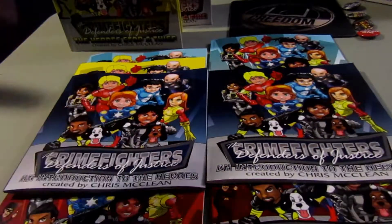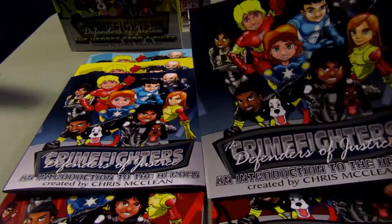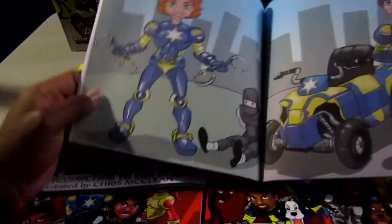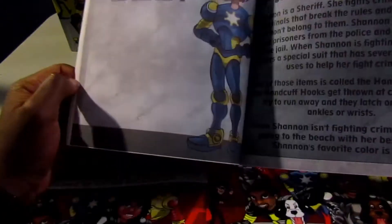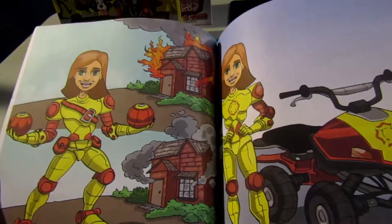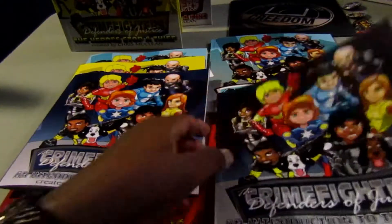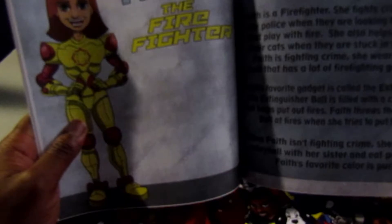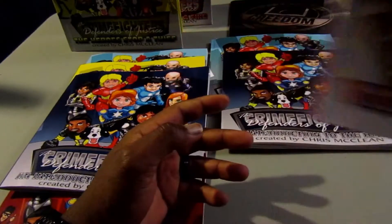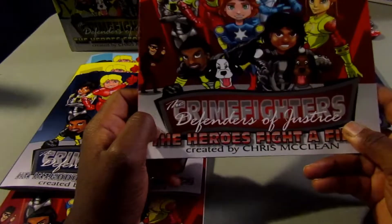Now I'll drop a plug for the Crime Fighters books. The Crime Fighters is a children's book series about a group of superheroes based around law enforcement and first responders. They are heroes based around safety — they have devices and gadgets rather than weapons. This is Faith the Firefighter — she has extinguisher balls. The Crime Fighters introduction book lets your children get to know the heroes so when they get to the storybooks, they know exactly who each hero is.